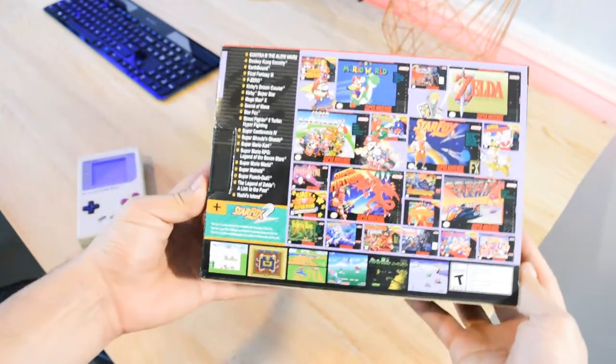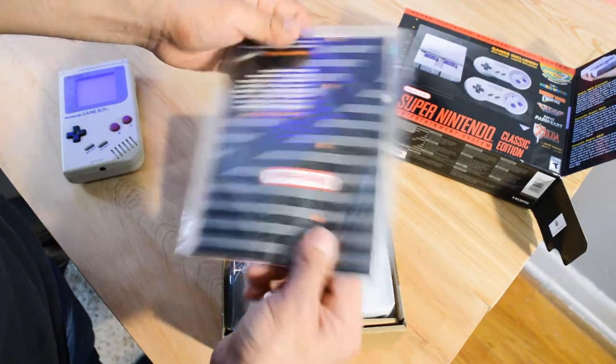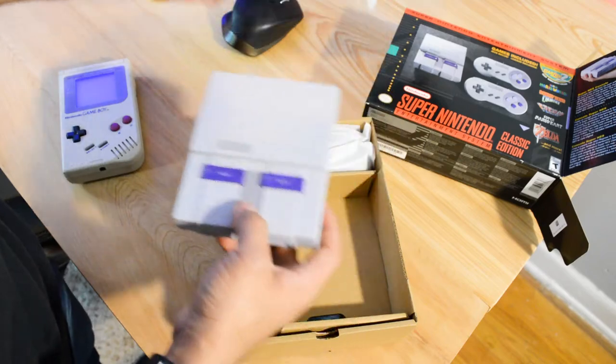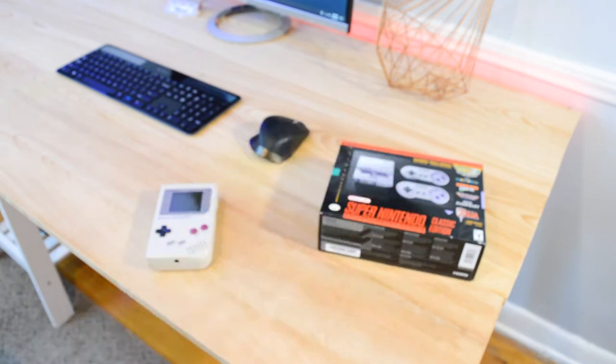Luckily I was able to get my hands on one of these babies, which I was really excited for. Out of the box you're going to get the instructions on how to set it up, the console itself, all your accessories including the power brick, a micro USB cable to power it up, an HDMI cable, and of course two controllers.